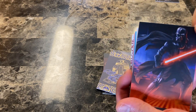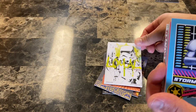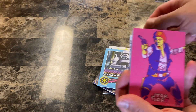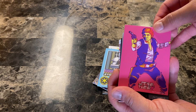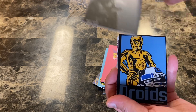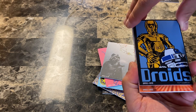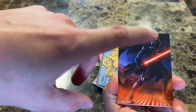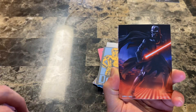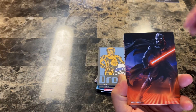Everybody knows who this is even if you don't watch Star Wars - that's a cool one, great picture. We got two stormtroopers in a row - a dark side pack here. Then we've got Han. Are we getting close to the foils? Getting close. One thing we've noticed is there have been a lot of duplicates, and we're still missing a stormtrooper card for the main base set.